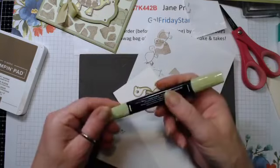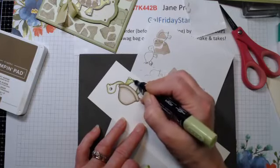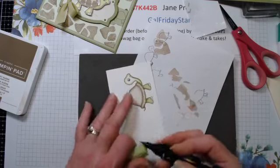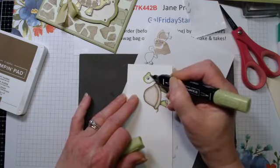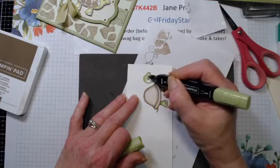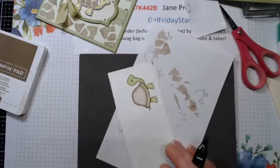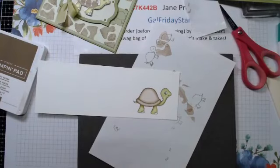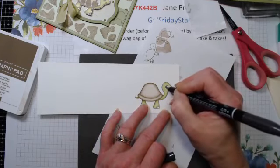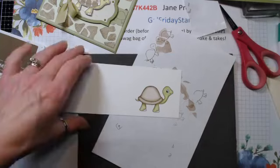We're just going to outline this little guy just like that. Then taking that Granny Apple, using the brush this time, we're going to brush the whole area - it changes the color of the Old Olive and this lighter color will help blend the other colors together. I'm going to grab a black marker to make his eye a little more distinct. Let's stamp his shell - I'm going to use the Soft Suede.